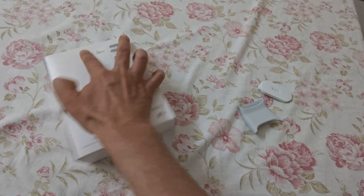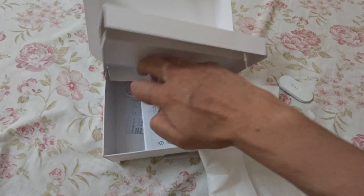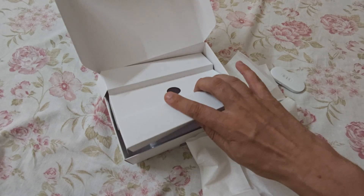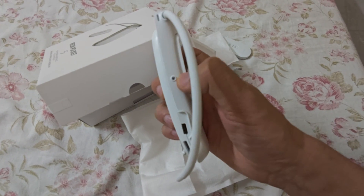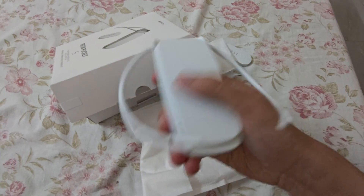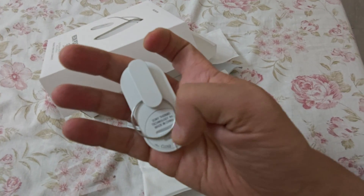If I open the box, you get the main item and the sensor in separate compartments. There are manuals included — an English manual is also there. This is the charging cable that comes with it, though you can use a phone cable as well. This is the charging port, this is the on/off button — it clicks. There's just one button on the device. This is the tag to keep the sensor in place.